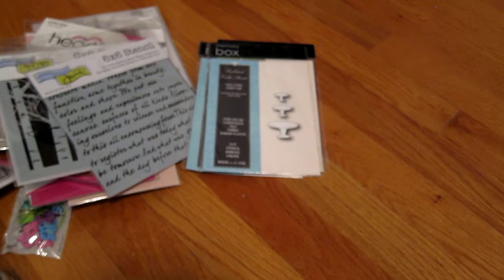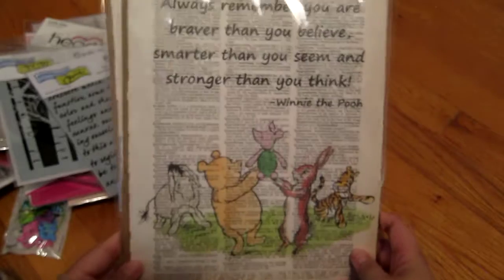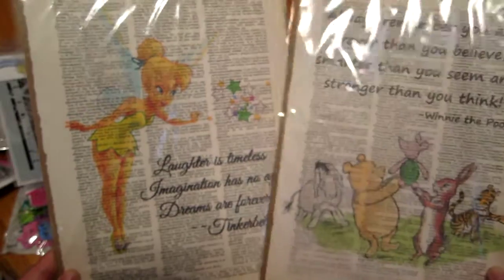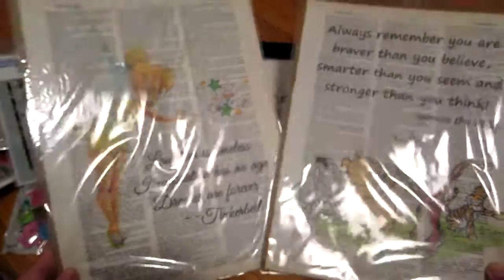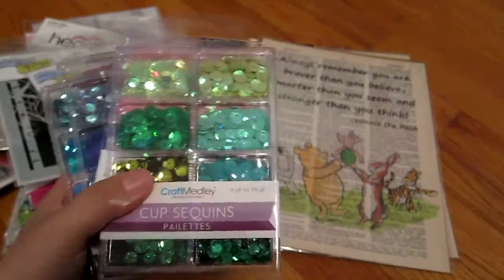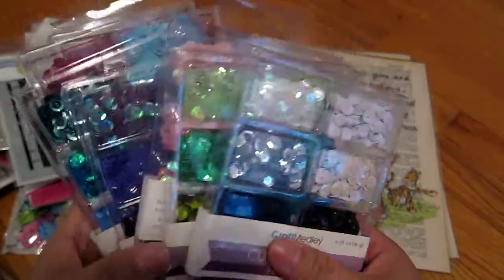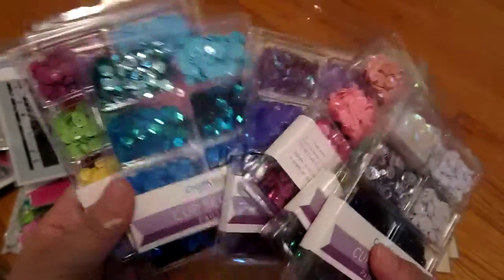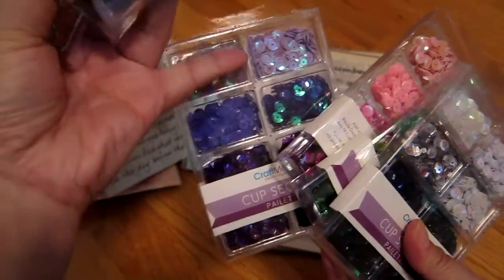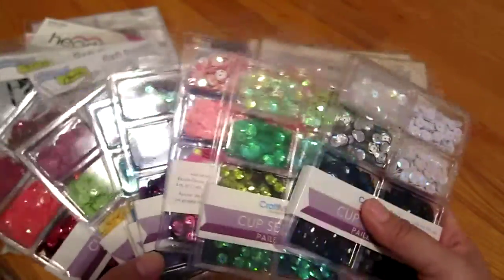Next I'll show you things I got from a place called Tall Mouse. They have a lot of eclectic things. I got two of these little dictionary pages decorated with Disney quotes — these were $5 each. Then I got these packets of sequins for $2 each. I don't have much in terms of sequins but these are great because they have all different colors — $2 for a whole pack is not bad at all.